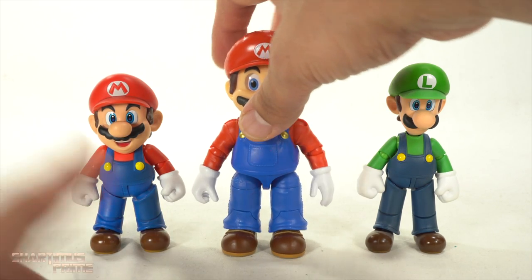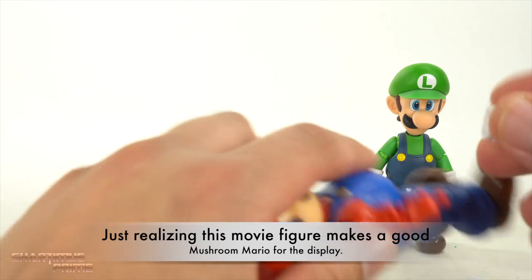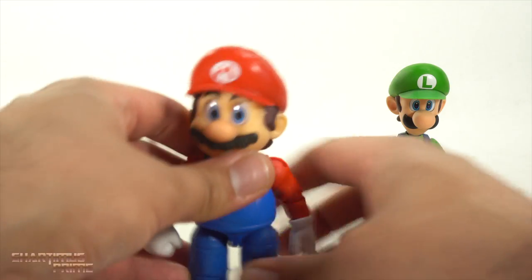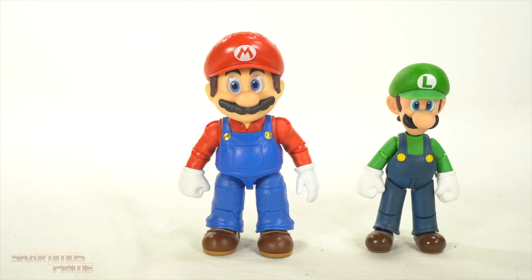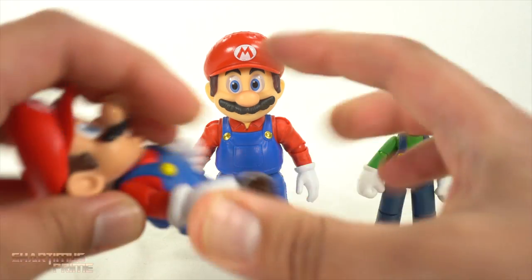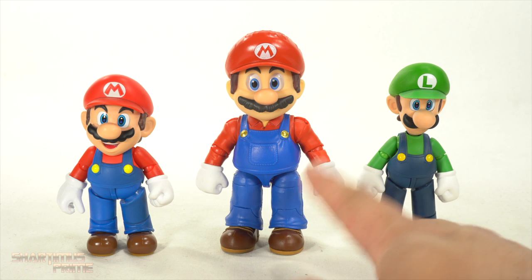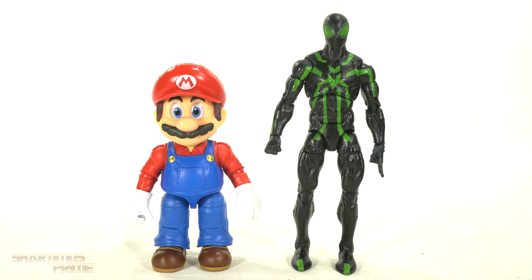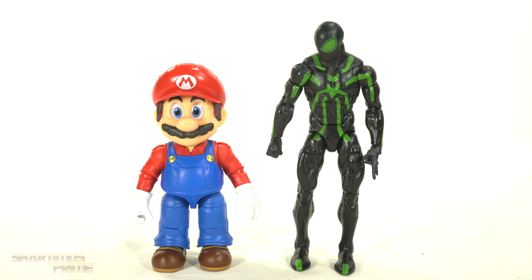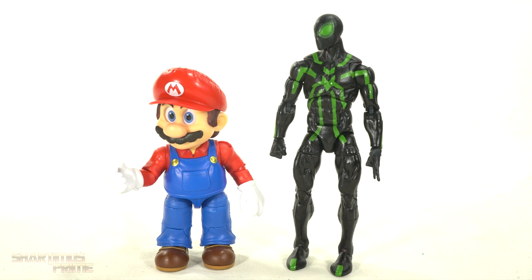My biggest gripe with this figure is the lack of interchangeable fisted hands, and I can't believe this actually works. Just un-frickin'-believable. The hand does look a little on the small side, but I can't believe you could just port those on there — the ports just happen to match perfectly. You may want to heat up the hands before removing them. Here's the Mario figure next to your average six-inch scale figure — we have the Marvel Legends Big Time Spider-Man. Looking pretty snazzy over there, Mario. Give me a fist bump, huh? Oh, your hands are stuck — kind of like mine? Oh, so no fist bump? Thank you.